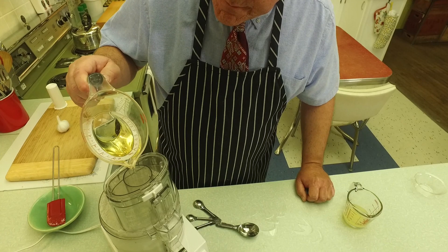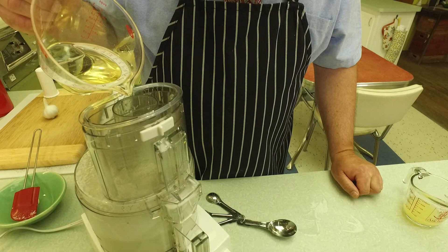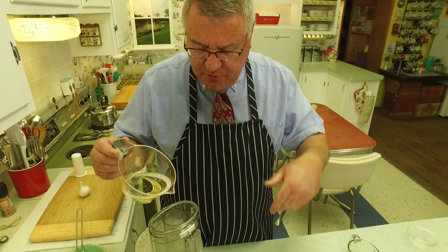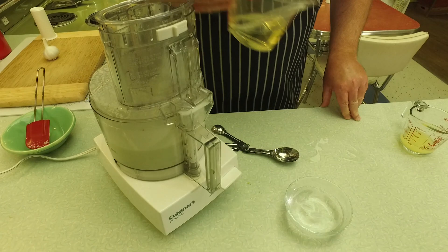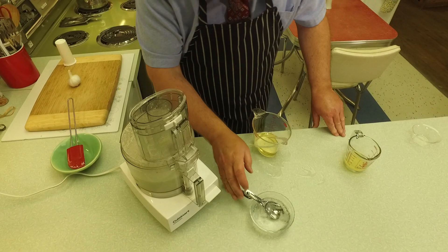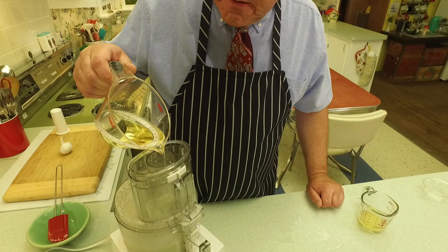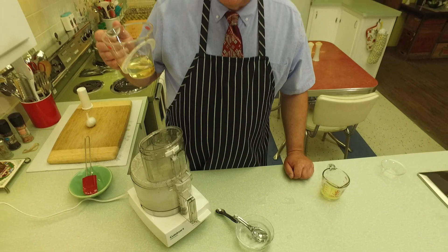We're getting near the end — this has been about 10 minutes. Just a very slow stream with the oil, and the machine has been going the whole time. I stopped it once to scrape down, but that's all part of the process — it keeps blending and beating it. I'll add a little more ice water. I've probably used about an eighth of a cup of lemon juice and that's all I'm going to use, because like we said we're not using the lemon to flavor it. If it seems like it needs a little more lemon when we're done, we'll add some.